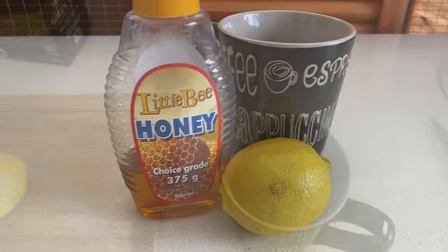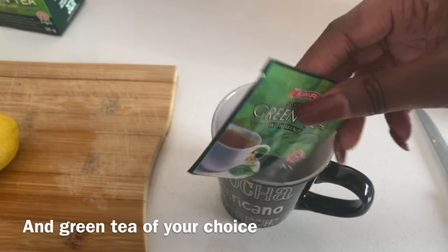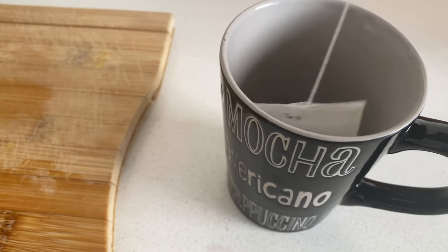Now this detox tea works wonders and you guys are going to absolutely love this recipe.